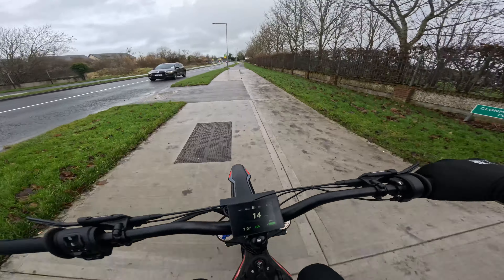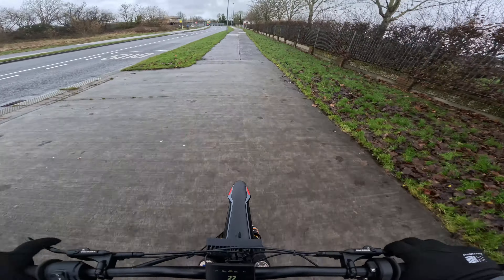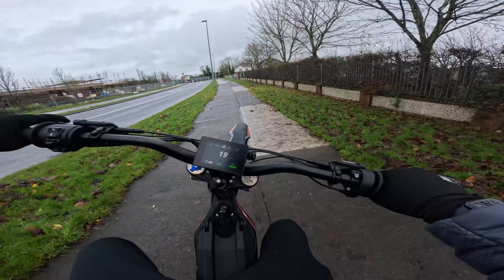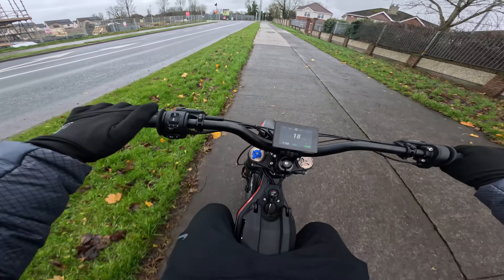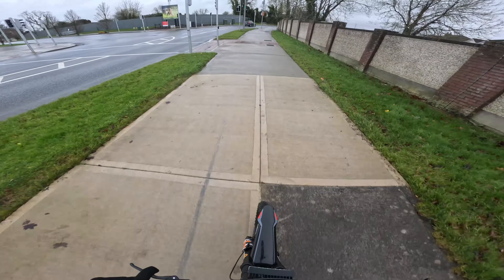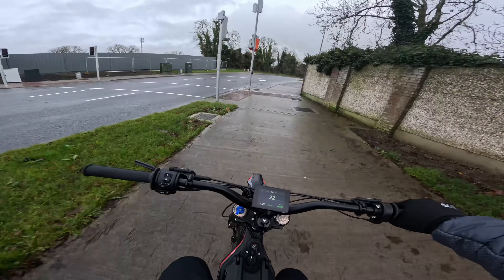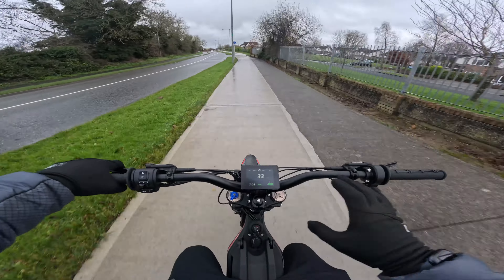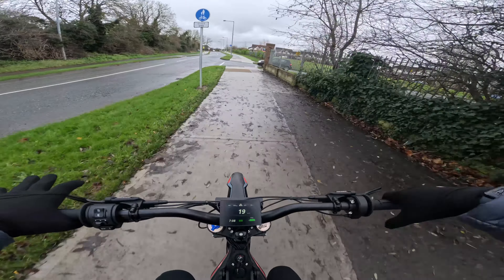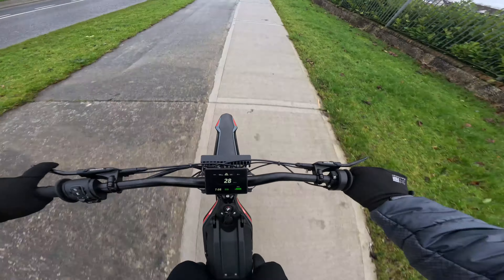I was very curious to see the throttle response and how the throttle felt on this. Let's see if we can do a little wheelie in eco mode. Yes, we can wheelie in eco mode! You have to be going at very slow speeds obviously. This isn't going to be an off-road test today — it's just getting a feel of the bike and comparing it to all the other bikes I've reviewed. We're still in eco mode and the power just builds up nice and gradually. Always be respectful guys.